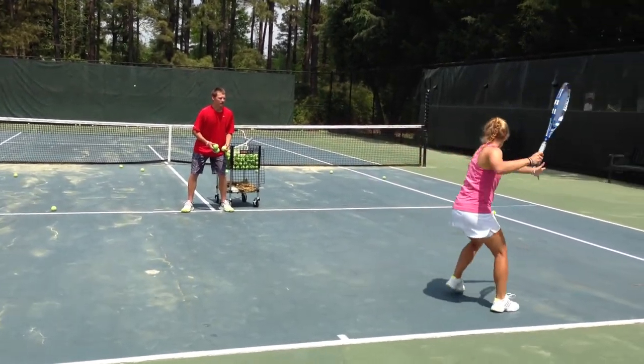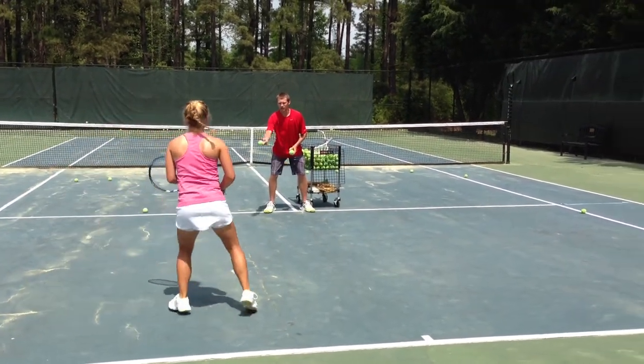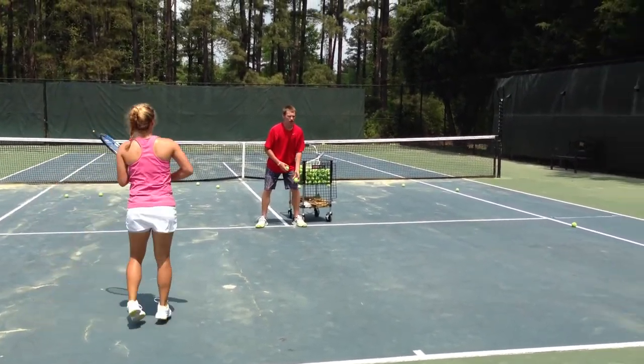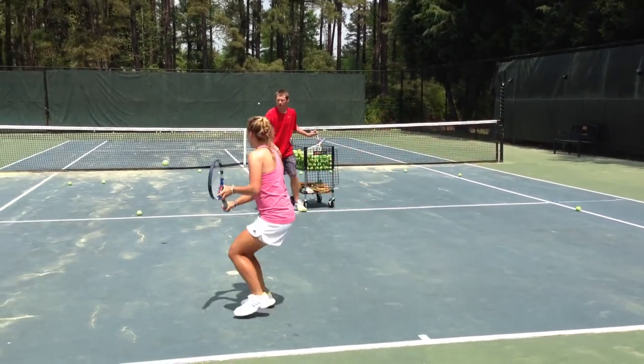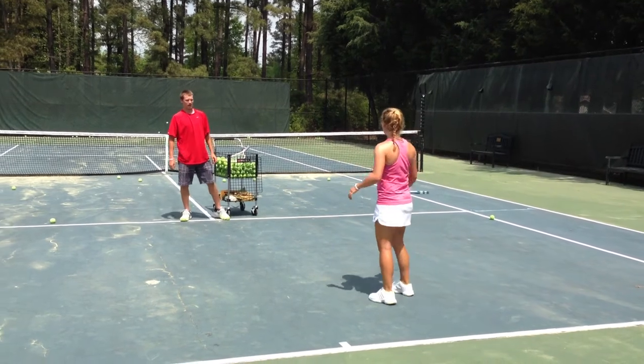Good. Nice. I love it. High over the net. Good. One more. Very nice.